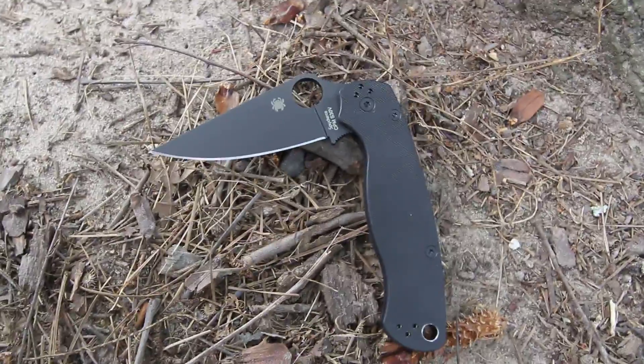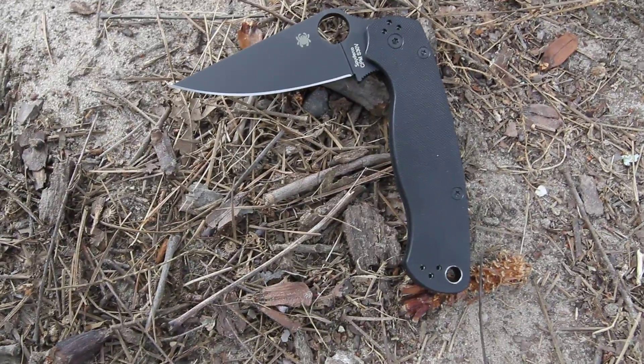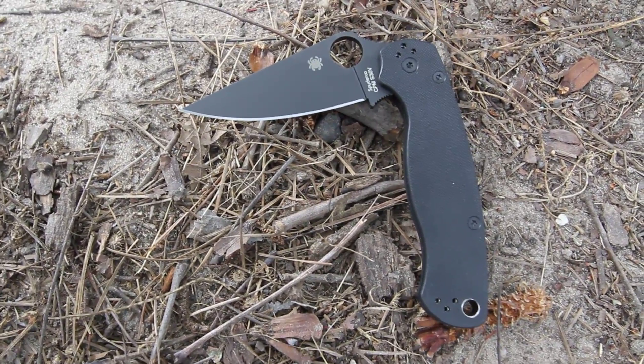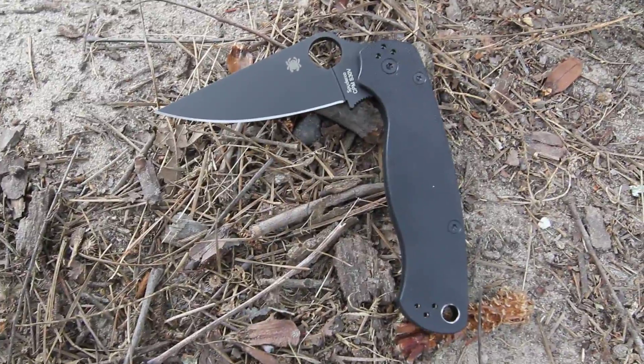This is the Spyderco Paramilitary 2, model C81GPBK2. They have the black version, which is the black blade as seen here, and they also have one with the silver blade.